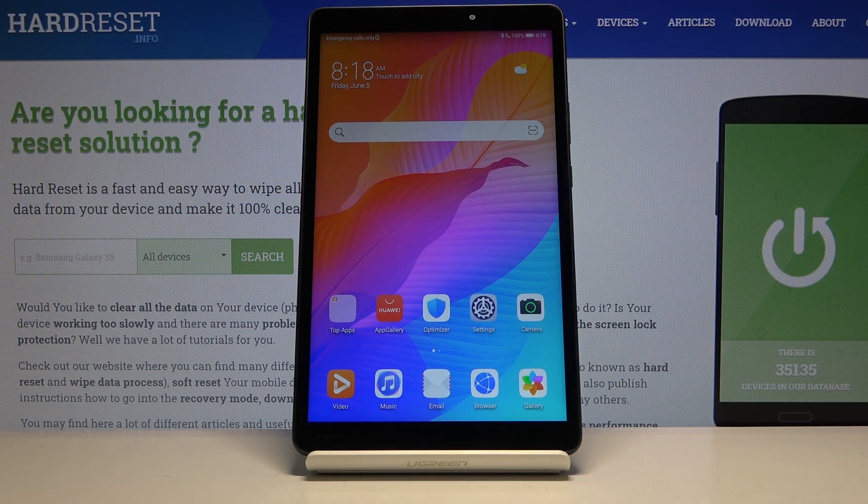Welcome! Here I've got the Huawei MatePad T8 and I'm going to show how to turn on and off the camera mirror effect at this device.